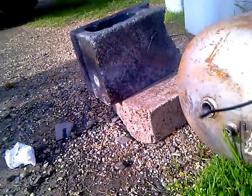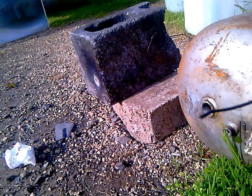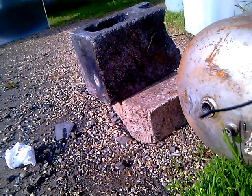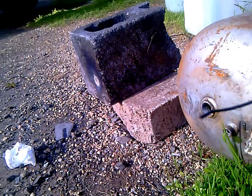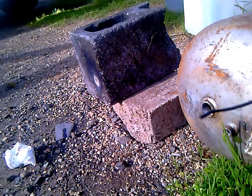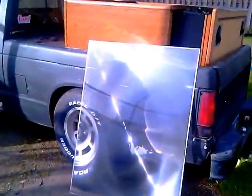Pretty amazing, huh? Pretty amazing. That's the lens itself right there.